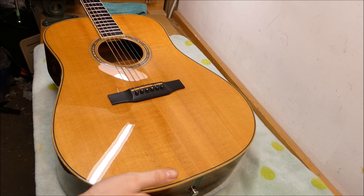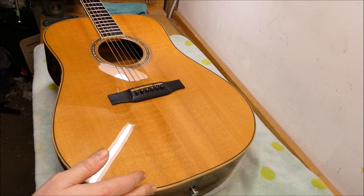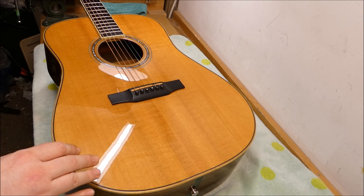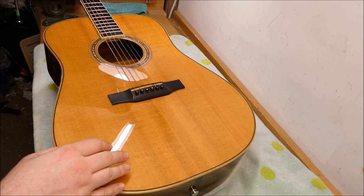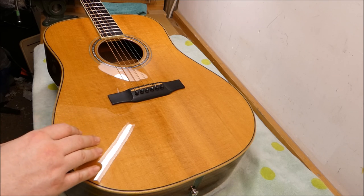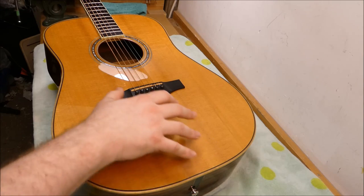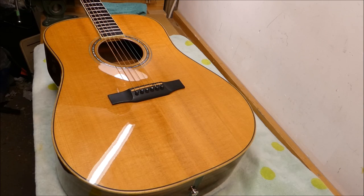Hey gang. This is a Larrave guitar. It's a D9, which is quite a nice instrument, and we'll be doing some work on this today. The owner emailed me with concerns about the state it's in. It's had a few previous repairs done to it, and he wants to make sure those were done well. He also wants it to play a little bit better if possible. There are some cracks in the top that need inspection and a few other things to do.